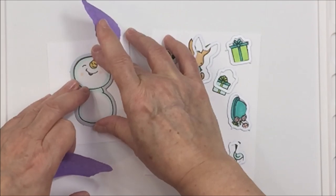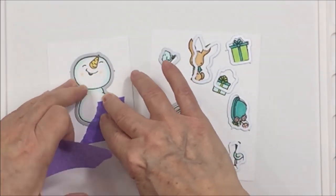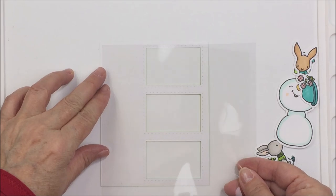Now I'm ready to take the dies — and like I said, it's just so awesome that there is a die for each one of the images in this stamp set — and I've die cut all of those pieces out.